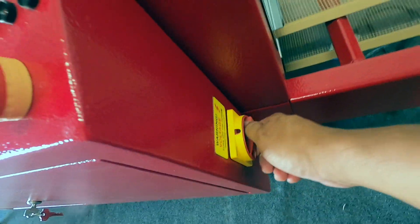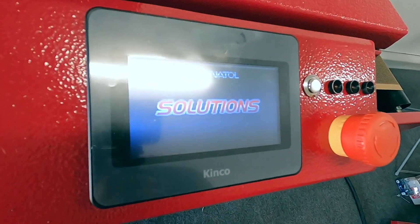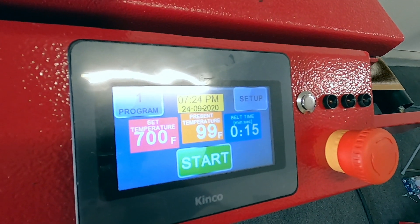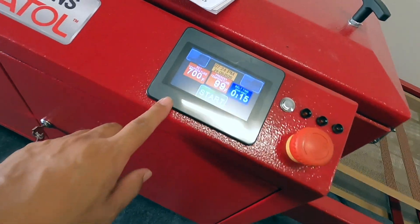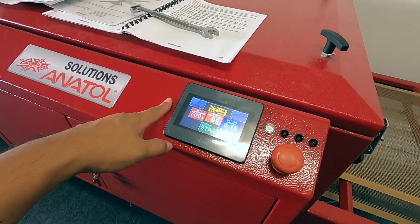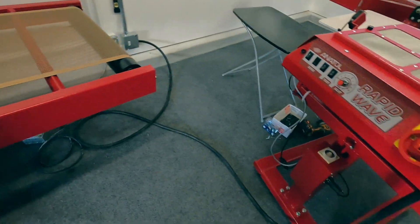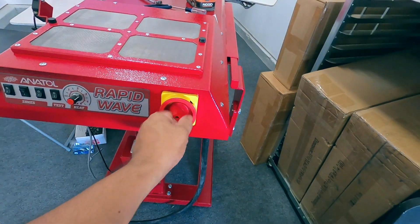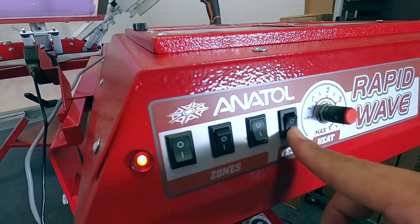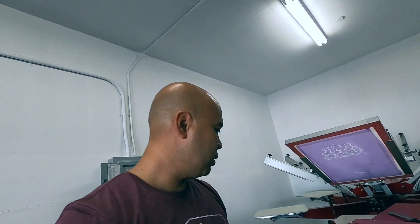Let's go ahead and turn this thing on by switching the power on. Cool, it's ready to go — it's all digital touch screen. I'm probably going to program two settings: one for plastisol and one for water base. Let's go and test it by pushing this test button here. Oh, that thing got hot quick! Okay, now I know it works.